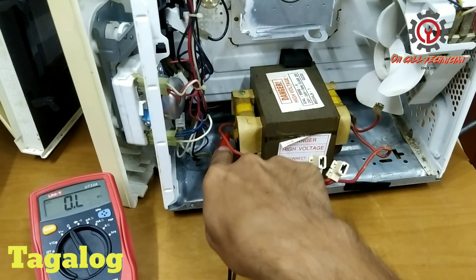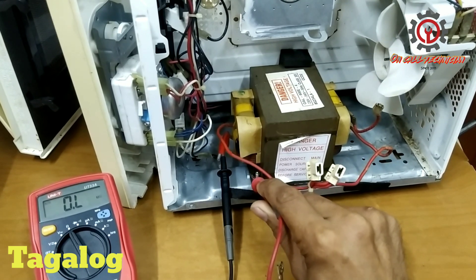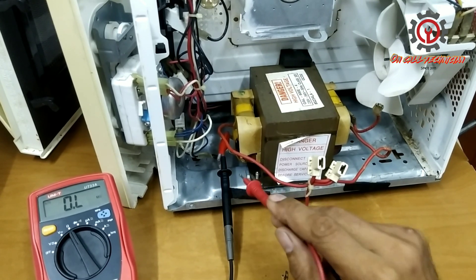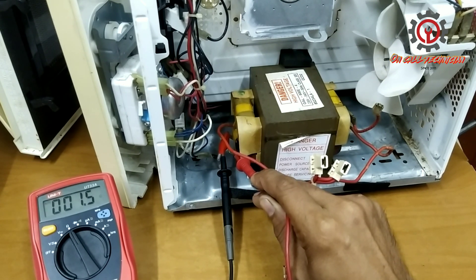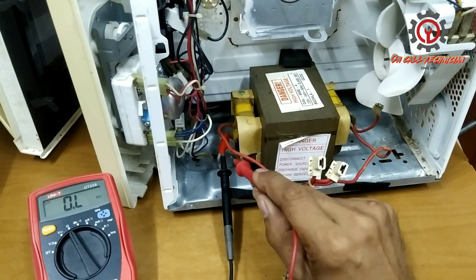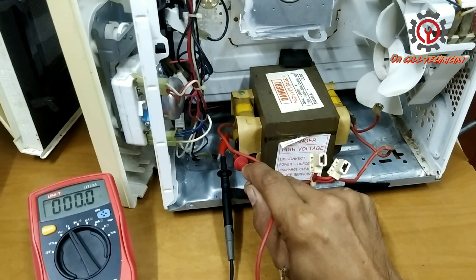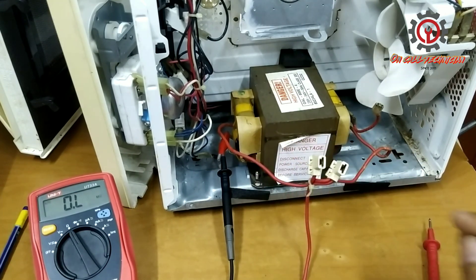First, place one test probe on one terminal and check for a short against the body — and it's not shorted. Now connecting both terminals to get the reading: we got 2.4 ohms. This is good for the primary winding.